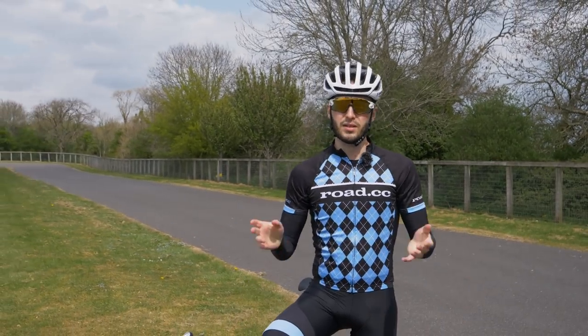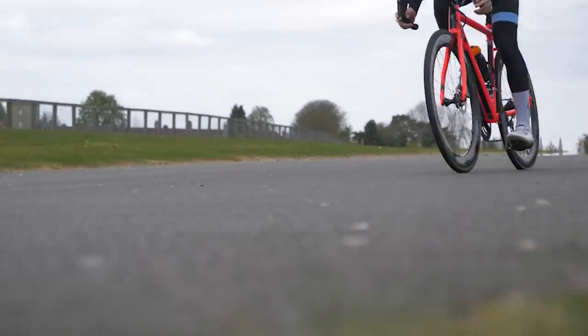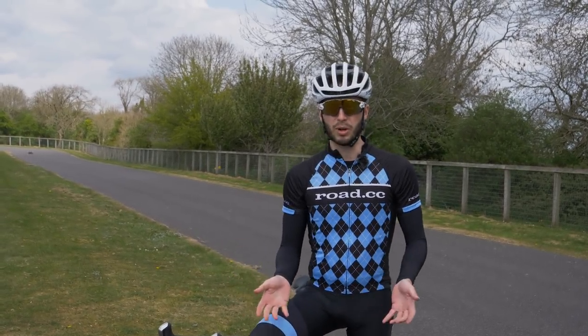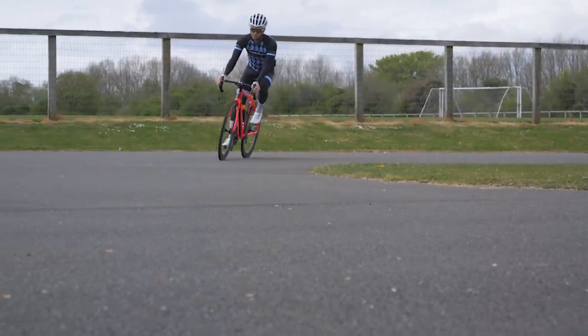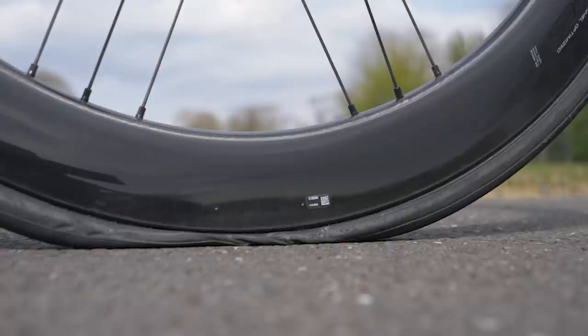Vittoria is very keen to tell us that this system adds no rolling resistance over a standard Vittoria Corsa G2.0 TLR tyre, and that's kind of what I found — they're very, very fast. On a normal, typical ride, you really don't notice that they're in there. I've just let all of the air out to show you what a hypothetical puncture looks like, and to be honest they feel very, very squirmy with no air in. The closest I can describe it is almost like running a cyclocross tubular tyre in very heavy mud conditions at around 16 PSI — the tyre moves around underneath you.